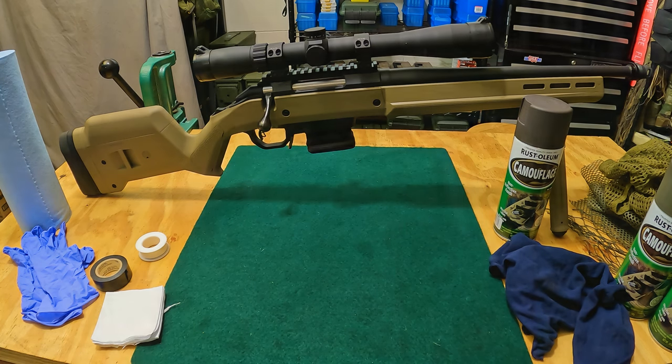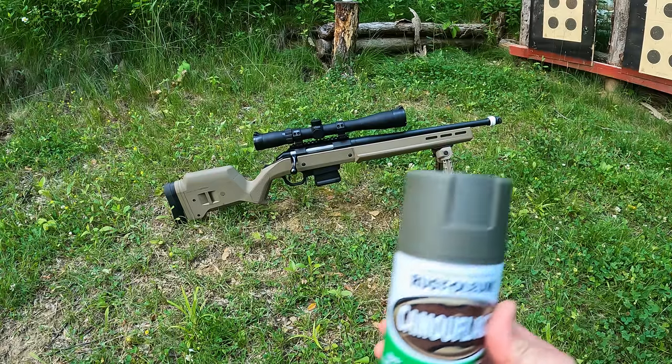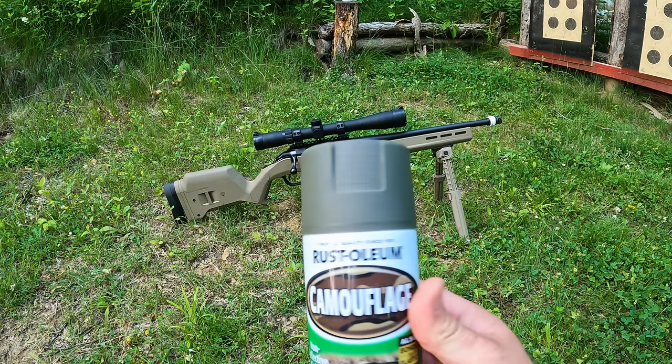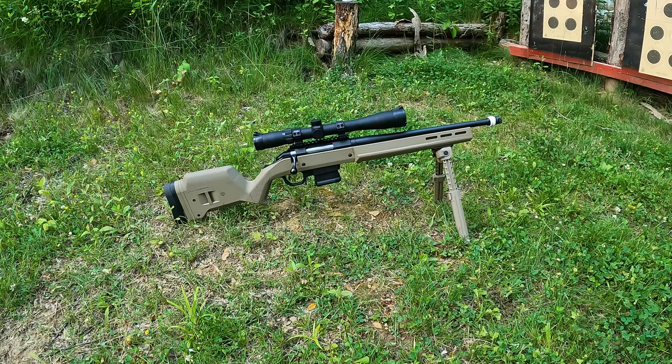Here we are outside with the rifle taped up the way I want it. Remember to keep in mind the things you don't want painted — I've got the threads and scope adjustments covered. If you're worried about paint getting down the barrel, another trick is a rubber foam-style ear plug; it fits in there perfectly — just remember to pull it out when done. I'm going to use the dark forest green for my base coat and cover the whole rifle. I adjusted the bipod up so I can get the legs painted too.